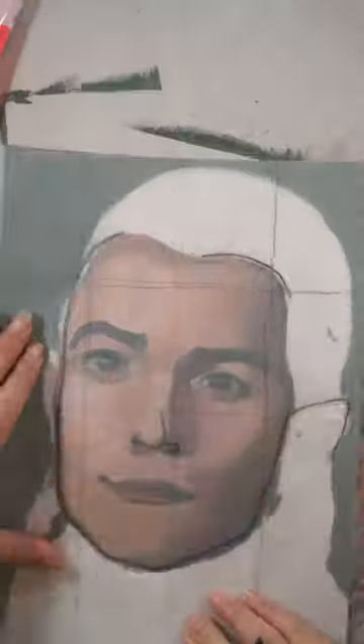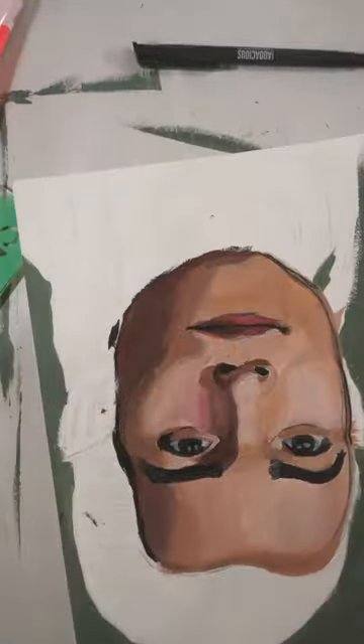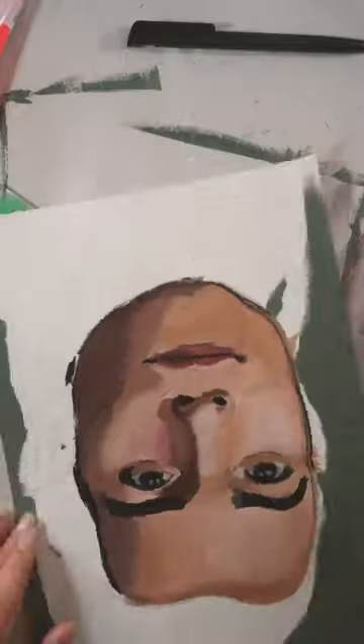Welcome to Portrait 20 out of 100, Part 2. Today we are fixing my portrait of Legolas. Watch Part 1 first if you haven't.